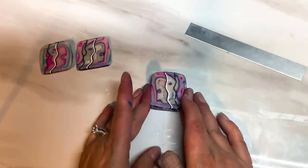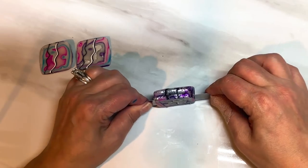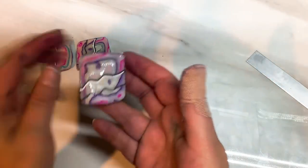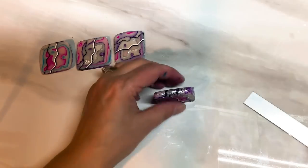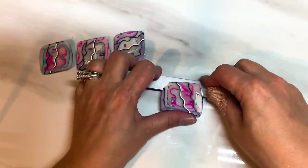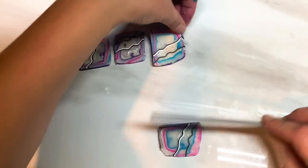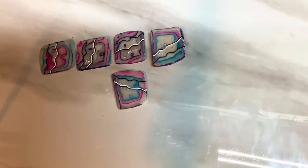I'm just going to give it another squish. Obviously you can pick which side looks good to you because it's going to vary a little bit. I'm going to see if I can just get one more cut from this. And there we go — those are the pieces.